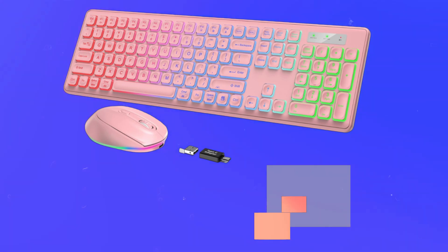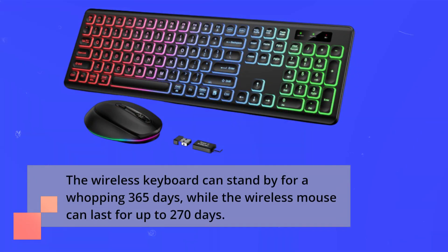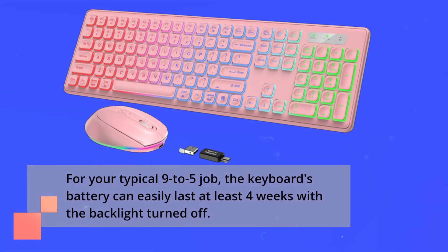Worried about battery life? Don't be. With just one charge, this combo offers impressive endurance. The wireless keyboard can stand by for a whopping 365 days, while the wireless mouse can last for up to 270 days. For your typical 9-to-5 job, the keyboard's battery can easily last at least 4 weeks with the backlight turned off.